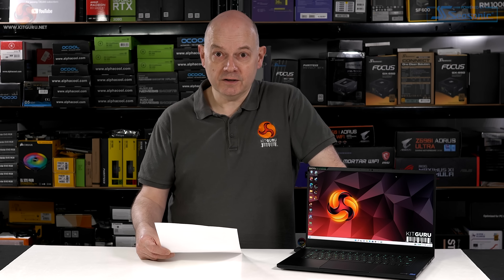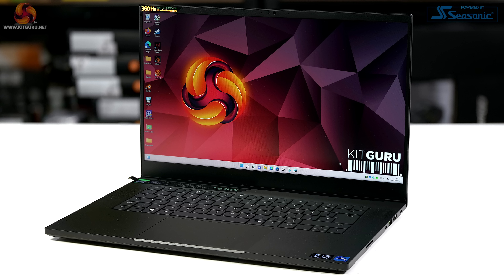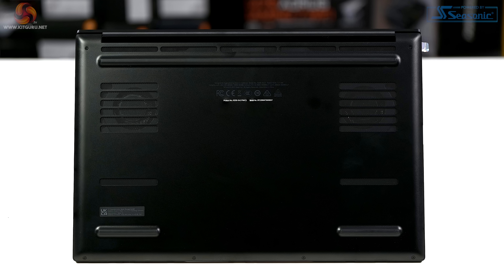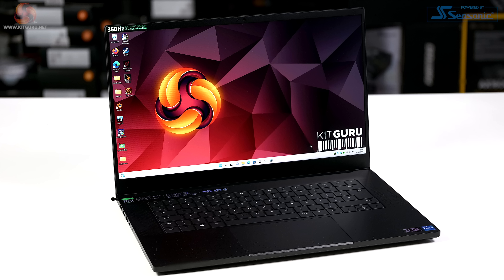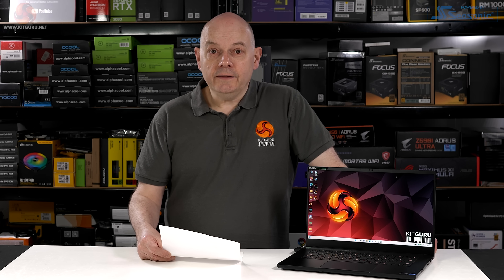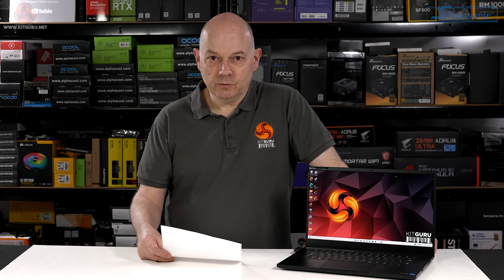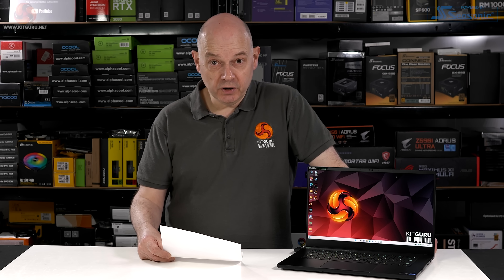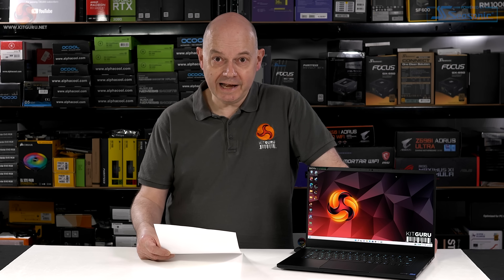The styling and premium feel are good points, though the design is largely unchanged from three or four years ago and you have to wonder when Razer will do a meaningful update. As for the audio — it's loud, doesn't sound great, and you'll always get better sound from headphones, but it's surprisingly loud for a laptop. Overall the audio goes in the positives.